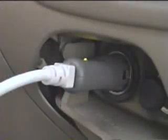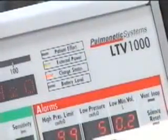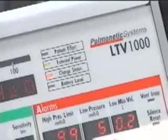Connect the auto lighter adapter to the cigarette lighter or power outlet on the vehicle. Verify the LED on the adapter shows green. Connect the power connector of the adapter to the power port on the left side of the ventilator. Verify the external power LED shows green or yellow and the charge status LED is lit. When removing the automobile lighter adapter, please be careful — the end of the connector may be hot.